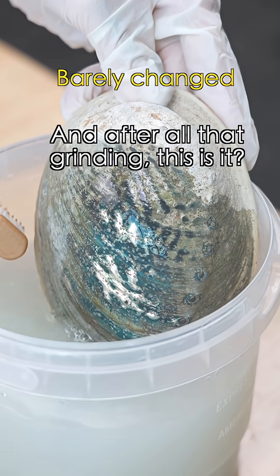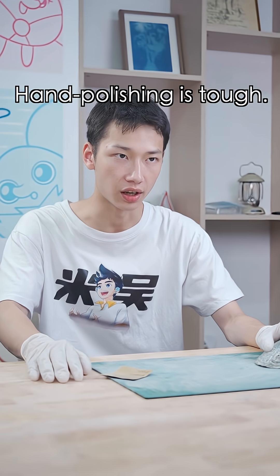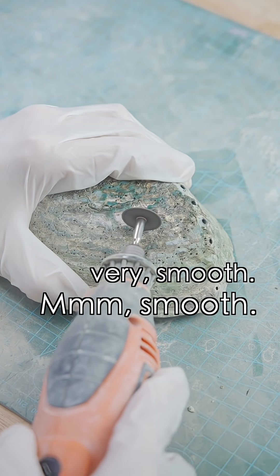After all that grinding, this is it? Tch, go home, kid. Pan polishing is tough — might as well use this. Oh, now it's working. Smooth. Very smooth.